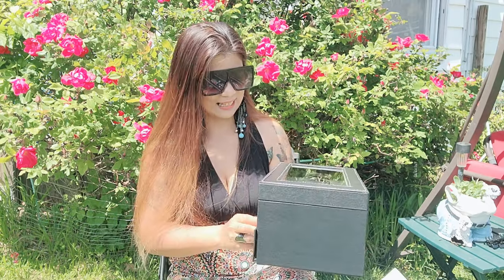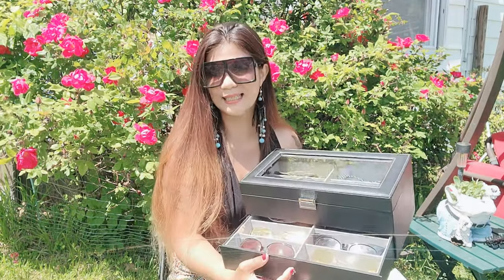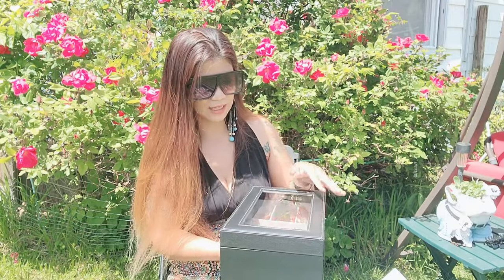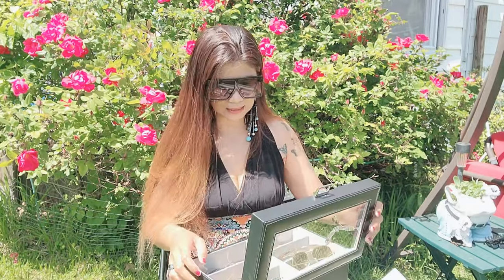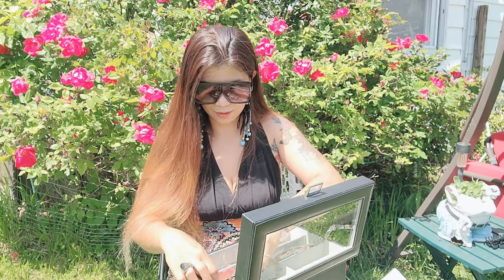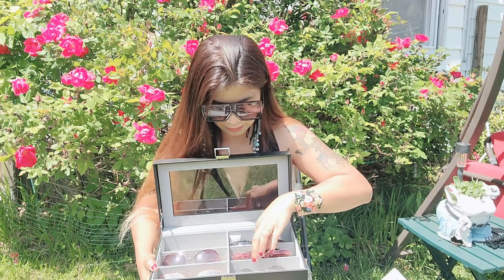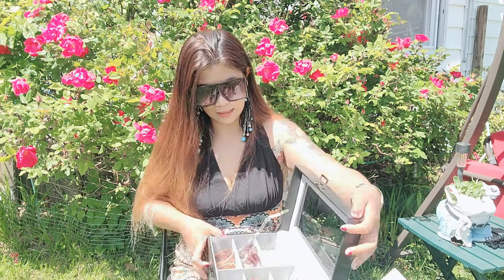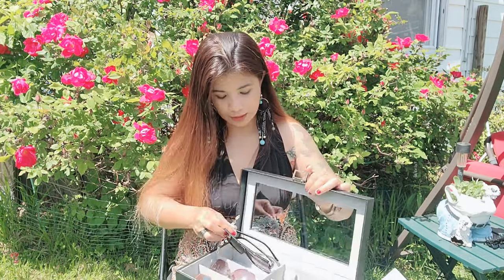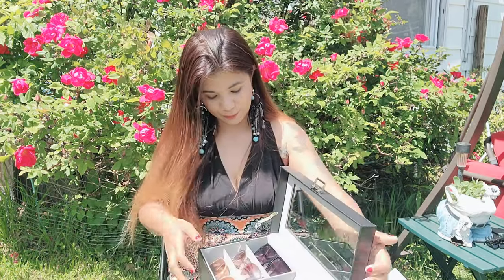This item is actually perfect for Father's Day. As I said, there are 12 spots — six at the top and six at the bottom. If you have thin sunglasses, you can actually put two together in one slot. I have some like that here. For bigger sunglasses, they'll each take up one spot on their own. It's really cool.